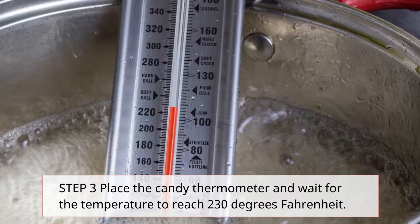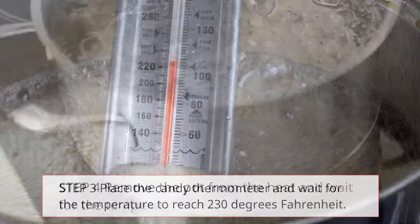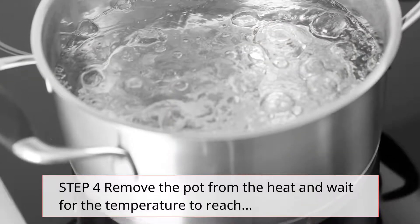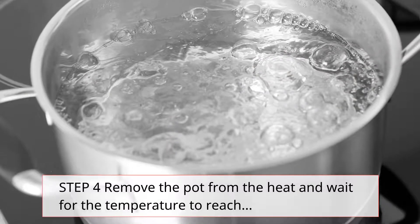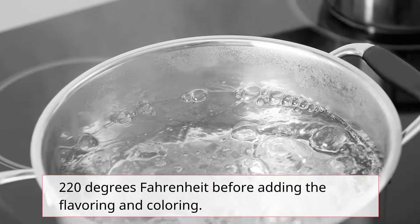Step 3: Place the candy thermometer and wait for the temperature to reach 230 degrees Fahrenheit. Step 4: Remove the pot from the heat and wait for the temperature to reach 220 degrees Fahrenheit before adding the flavoring and coloring.